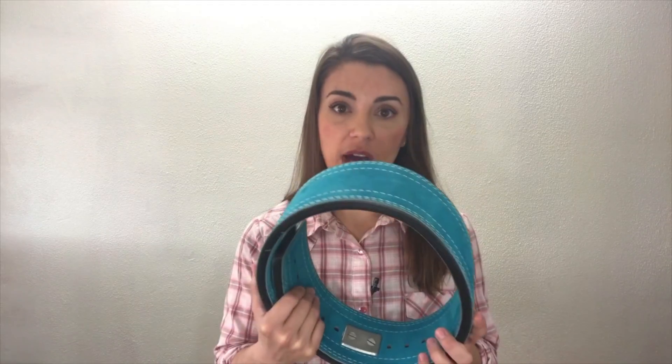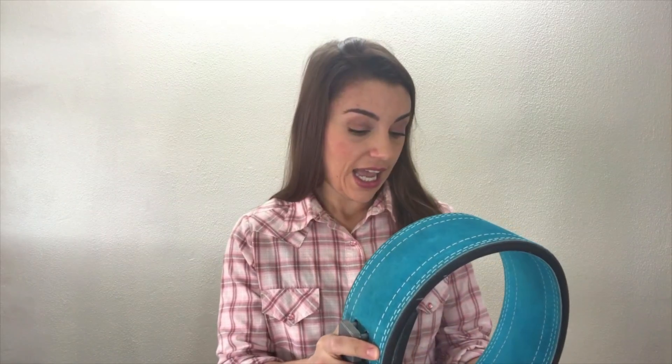I found it at InzerNet.com — that's where you can buy a bunch of Inzer equipment, and there's lots of powerlifting gear sites out there, but I really wanted this belt for a number of reasons. It came in a lot of pretty colors, which is important to me to express myself, and it's got a great reputation for quality.